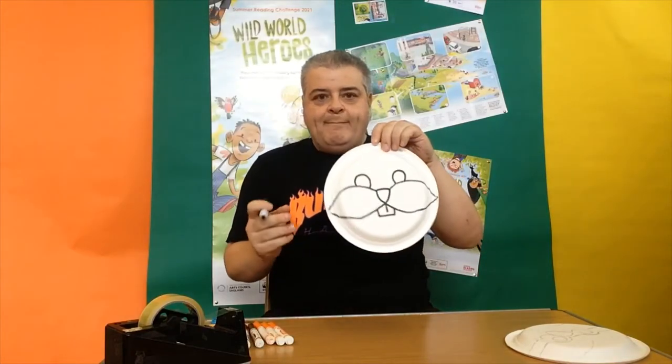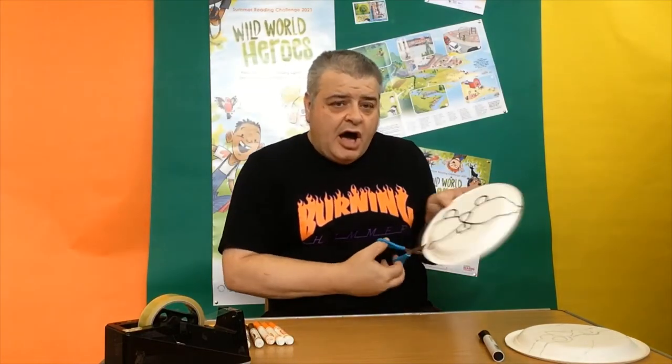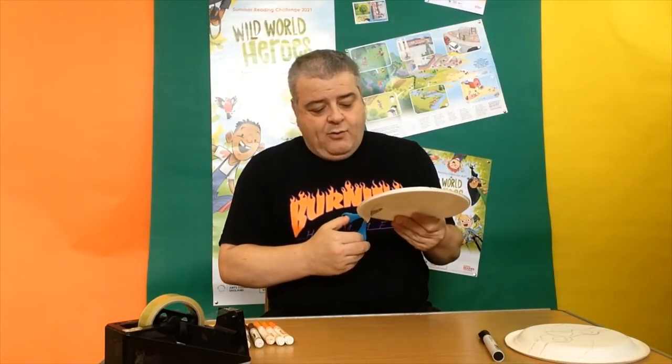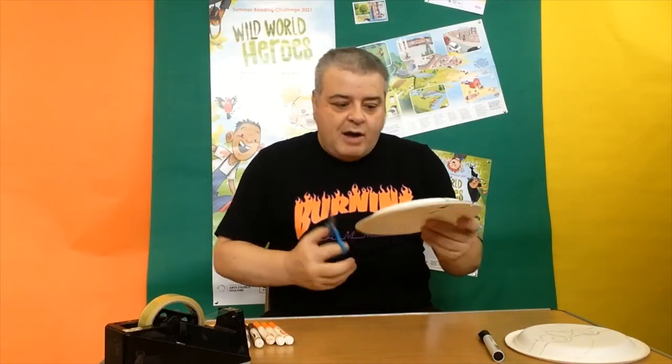I've drawn a lovely squirrel face so now we need to get our scissors. I'm going to cut along the bottom of the shape — that's the only cutting I'm going to do at this point — so we can make our squirrel shape with its lovely fat cheeks because it's been eating nuts, putting them away for winter. Be careful when cutting because the bit we cut off the bottom we're going to use: for squirrel ears and also for our blue tit later. So just cut this off and put it to one side.